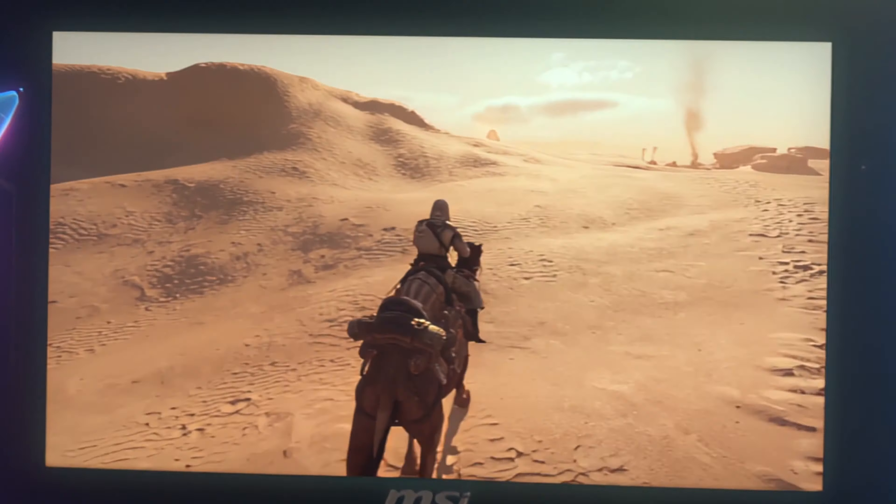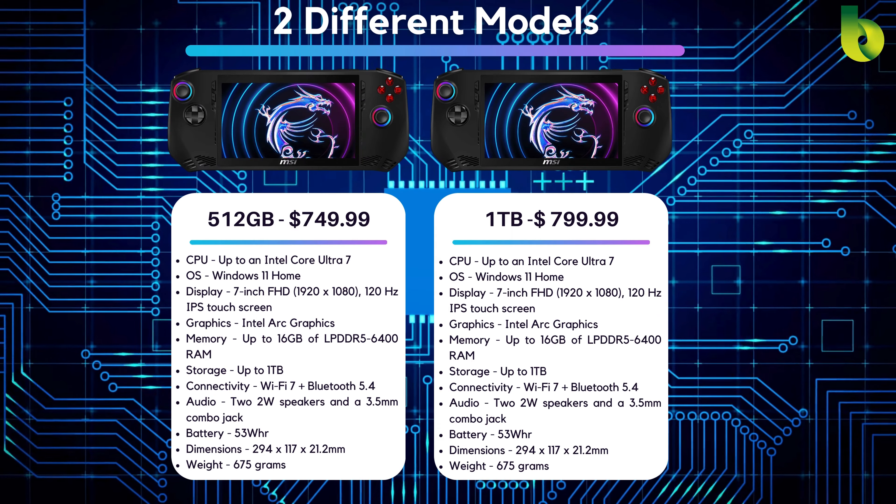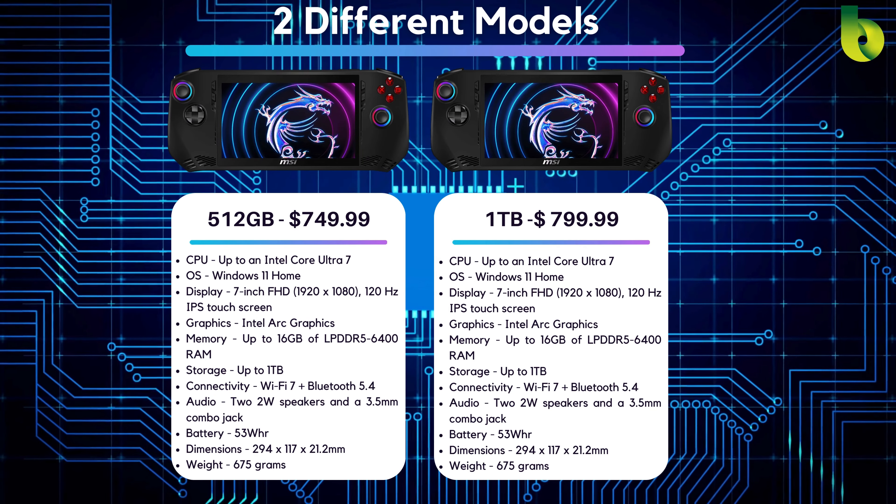The only difference between the $799 model is just getting the extra terabyte of storage. So I'm only going to be looking at the two different models — the one that's $749 and $799.